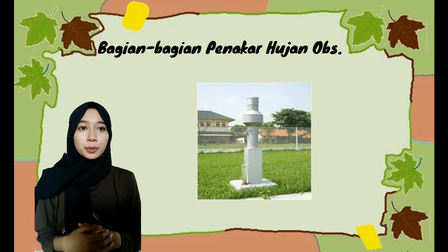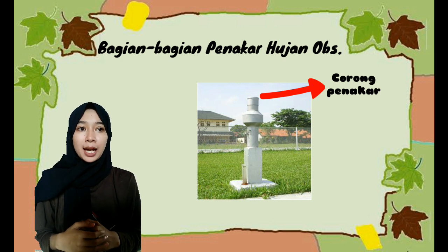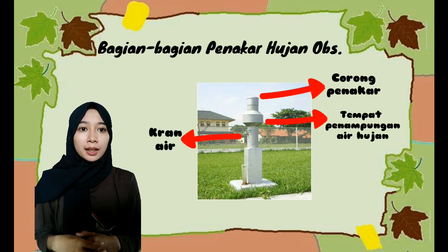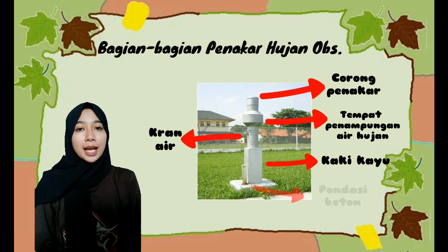Penakar hujan tipe Observatorium ini memiliki bagian-bagian yaitu: corong penakar dengan luas 100 cm persegi untuk memudahkan masuknya air hujan ke dalam penakar; tempat penampungan air hujan yang berfungsi menampung air hujan yang telah masuk melalui corong penakar; keran air berfungsi mengalirkan air ke gelas penakar; serta kaki kayu dan pondasi beton.